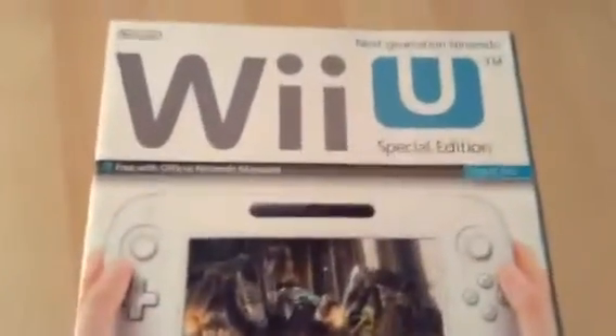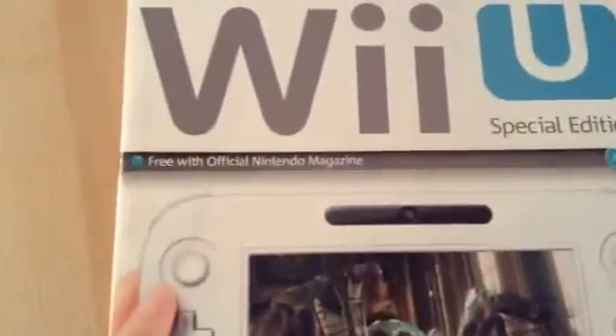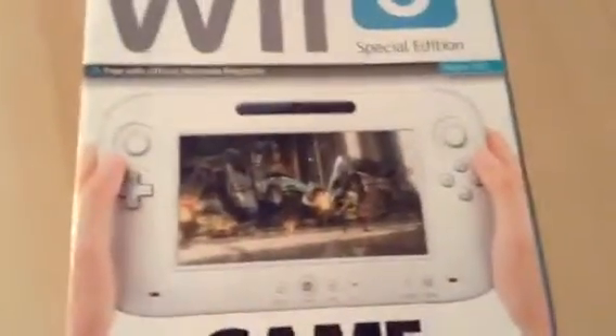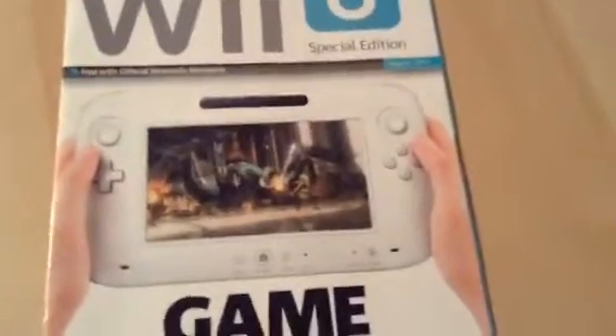On the front it says 'Nintendo Next Generation — Nintendo Wii U Special Edition, free with Official Nintendo Magazine, August 2011.' It's got a photograph of the Wii U gamepad with the circle pads, which was the original design until they changed it to the analog sticks we have today.